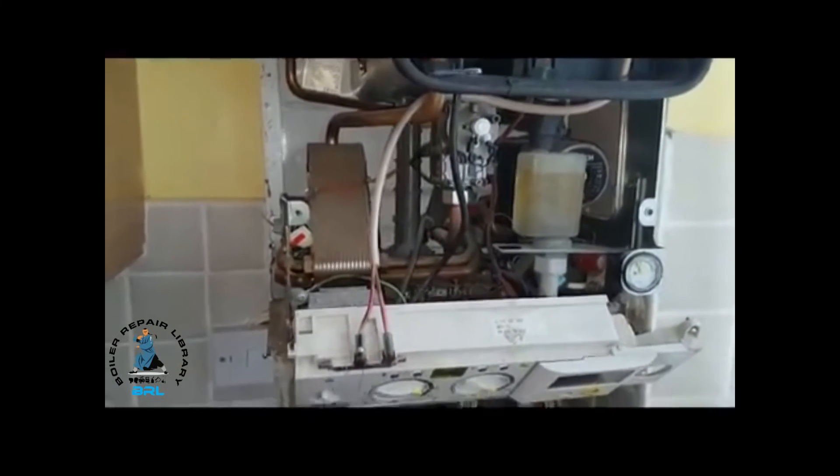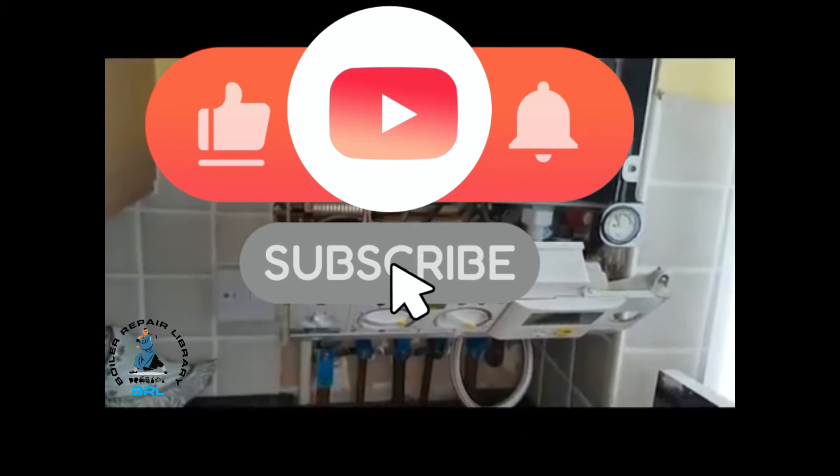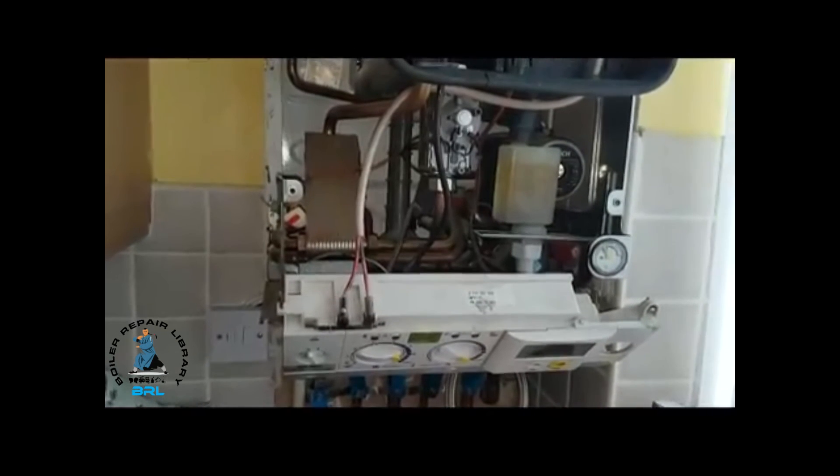At the end of this video — if you like what you've seen, you can subscribe to our channel or give us a like. We'll see you in the next video. Thank you for watching.